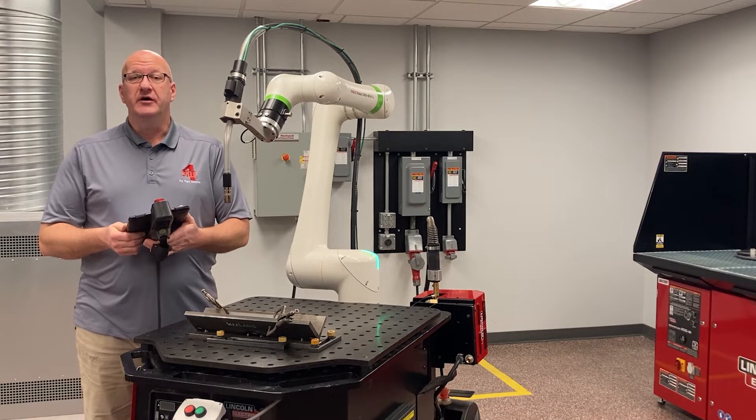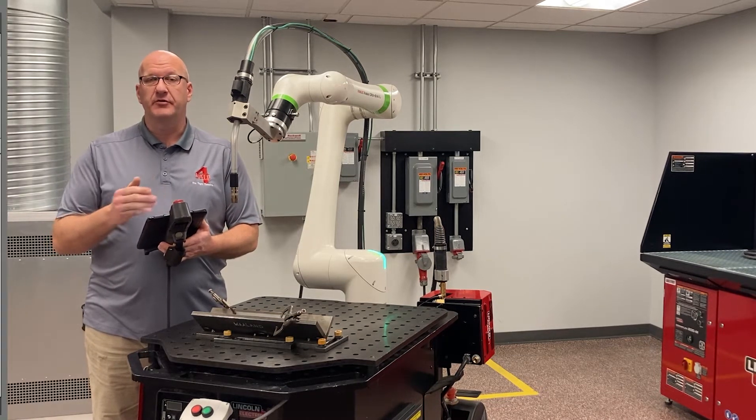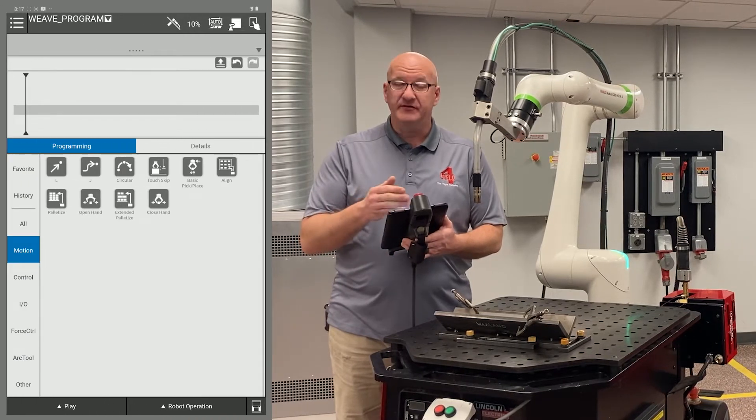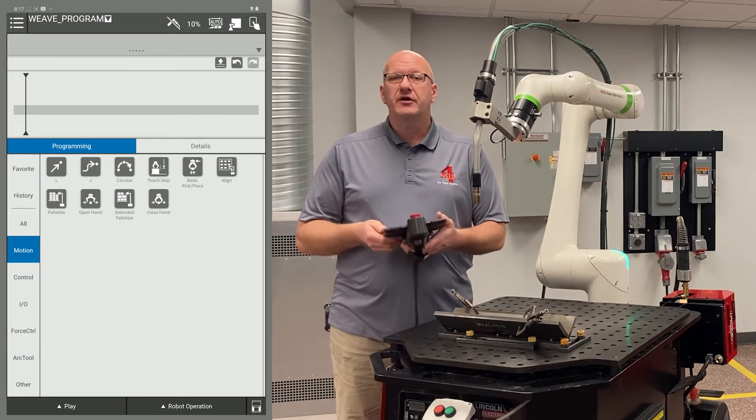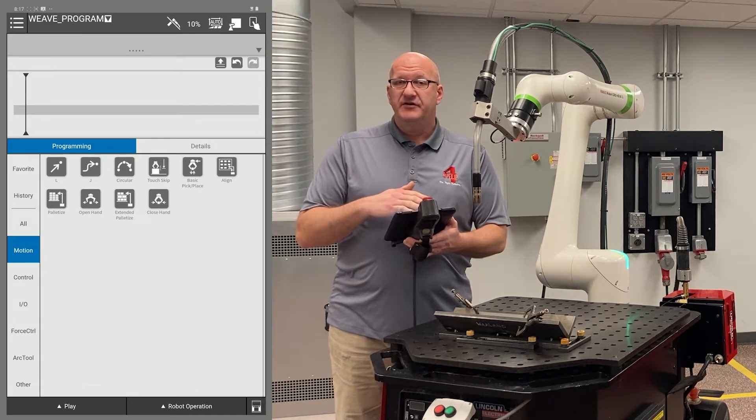Welcome to the video on how to do a Weave Weld. The first thing we want to do is create a new program. I've already done that and named it Weave Program. If you don't recall how to write or create a program, go back and watch that video first.